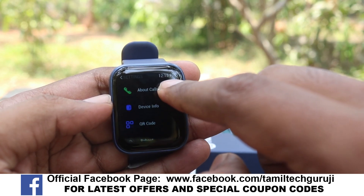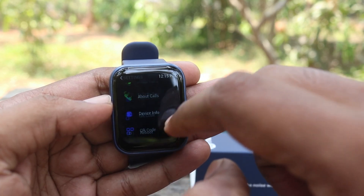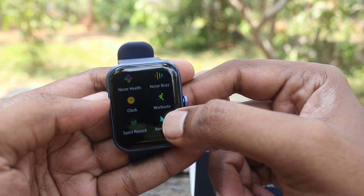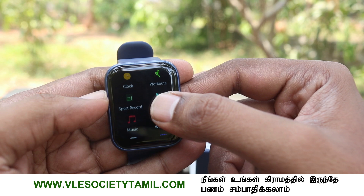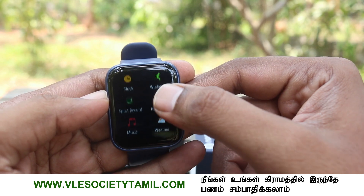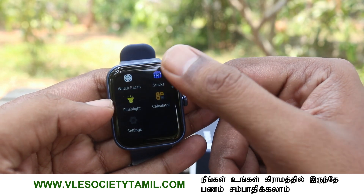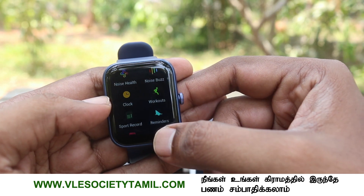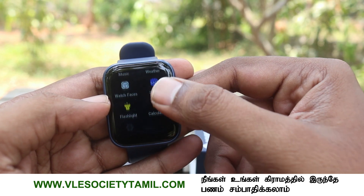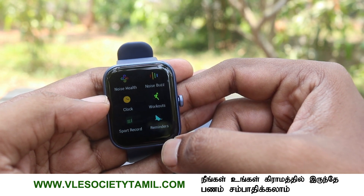If you look at the market this year, you can see many watch collections. If you look at the watches, you will see the Apple Watch Ultra - there are a lot of models like NKZ in the market. The main reason Apple Watch Ultra is popular is its market presence. If you have any questions, please check out the link in the description below. For more information, keep supporting!